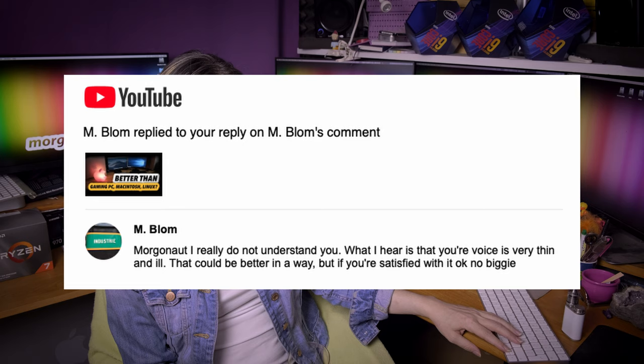M.blom says: I really do not understand you. What I hear is that your voice is very thin and ill. That could be better, but if you are satisfied with it, no biggie. Very thin and ill — okay, maybe I'm ill. I cannot do anything with my voice, sorry, that's how I was born. If you don't like it, don't watch my videos. Easy.